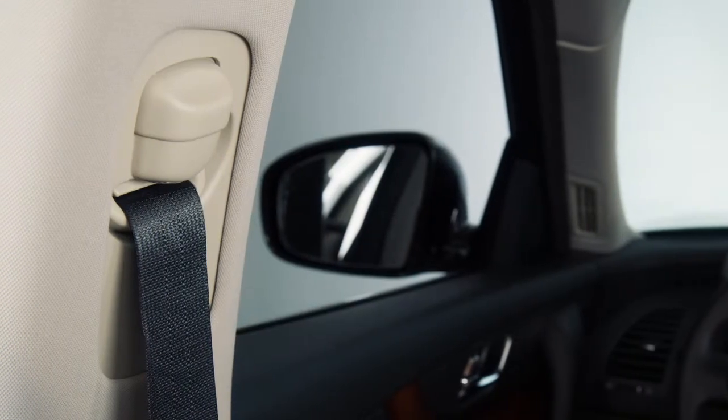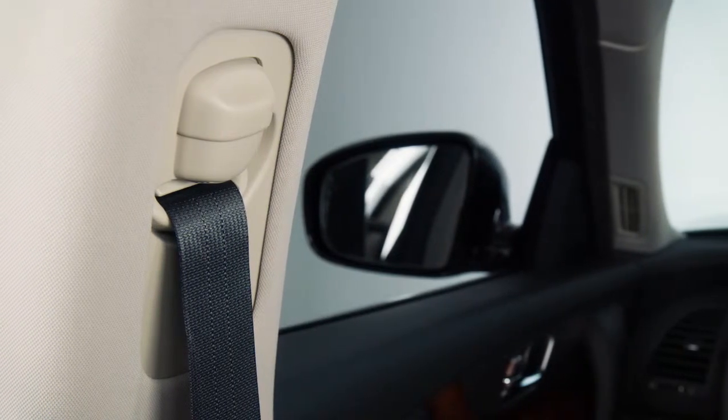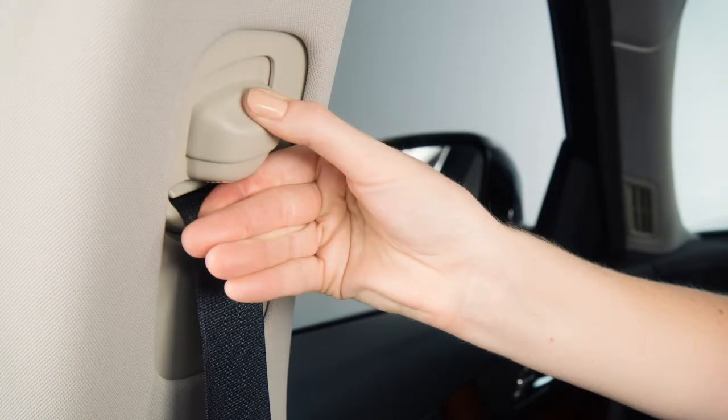The front outboard seat belts can be adjusted to the position best for you. To adjust the seat belt height so that the shoulder seat belt passes over the center of the shoulder, press and hold the button on the shoulder belt anchor located above the seat belt on the pillar.